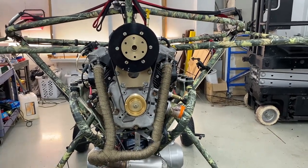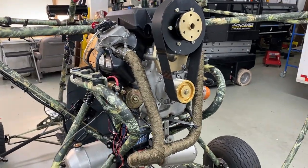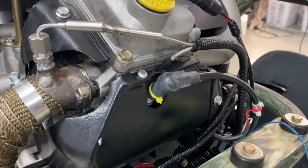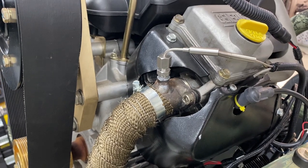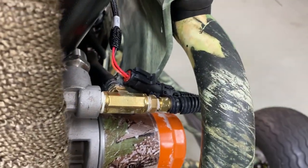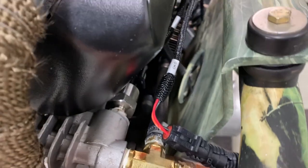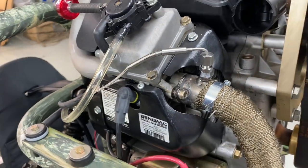This is the twin-cylinder Generac GT 990, 992cc. This is the OEM version. You can see the CHT probe on the spark plug and an EGT right there — those are Banks temperature probes. There's also a Banks oil pressure sensor right there.